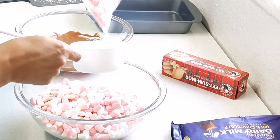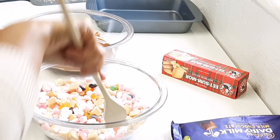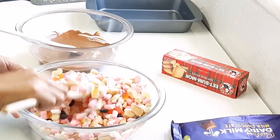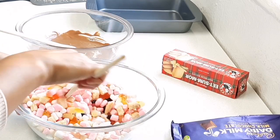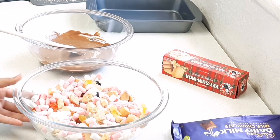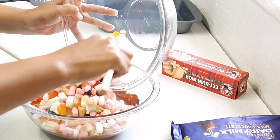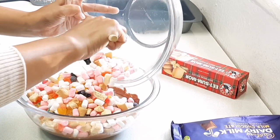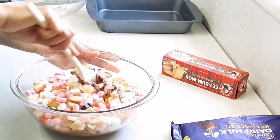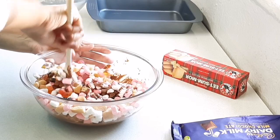Now I'm making a big batch, so I'm going to add about two and a half cups. I'm just going to give it a quick mix before I add my chocolate. I'm just going to add that straight and just make sure that all your ingredients are covered in chocolate.